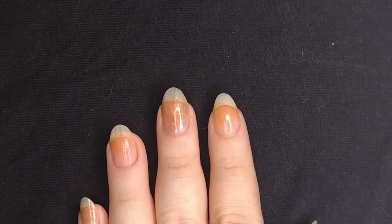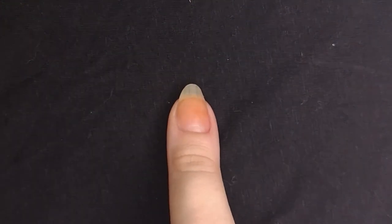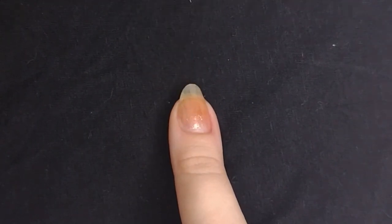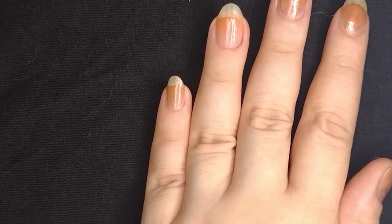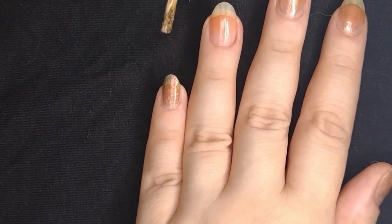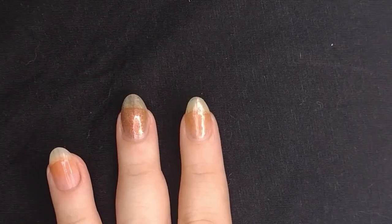I'm skipping my ring finger because my plan was to use a different multi-chrome for that one as an accent nail, but I messed it up — spoiler alert. Now going with the second coat. You can see it starts to build up. If you're wearing black underneath, you probably only need one coat of the multi-chrome. So if you don't like as many layers, that could be an approach, but I personally like the way it looks with just the multi-chrome.